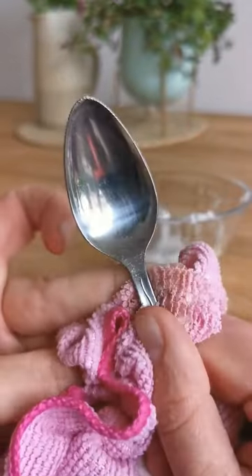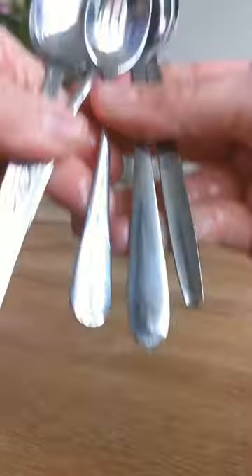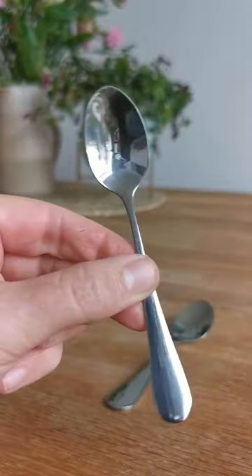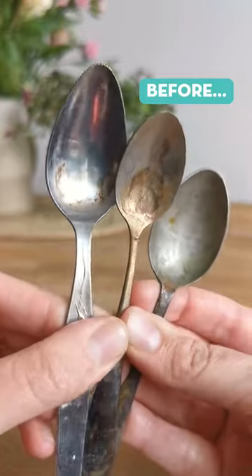Just give them a gentle polish and you'll be surprised how quickly the tarnish lifts straight off. Don't forget to give them a little rinse before returning them to the drawer, and voila — perfectly polished teaspoons.